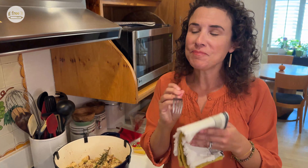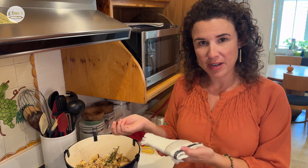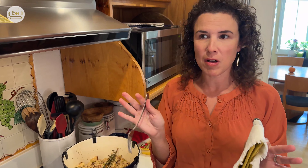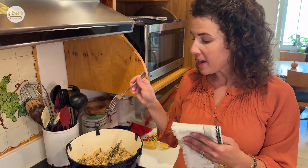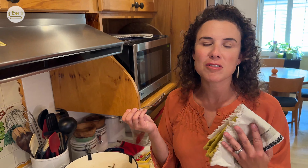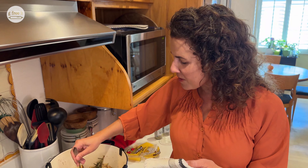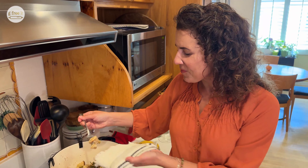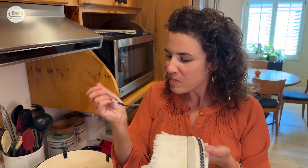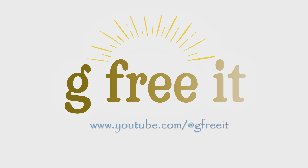There's no reason why you can't enjoy stuffing and make it gluten-free, because Canyon Bakehouse has multiple options for choosing your bread. I used just the regular Mountain White bread, but there's Heritage White and just so many great flavors. So don't miss out this Thanksgiving — make yourself some gluten-free stuffing and invite some friends. Happy Thanksgiving. Go to our YouTube channel and like and subscribe.